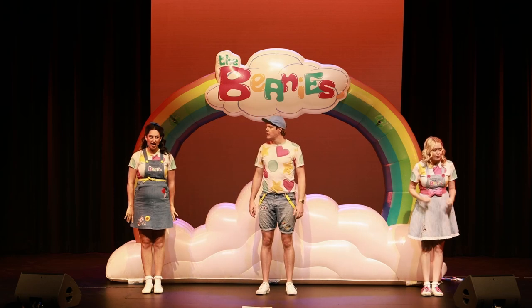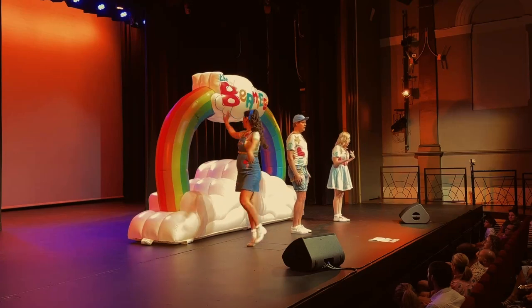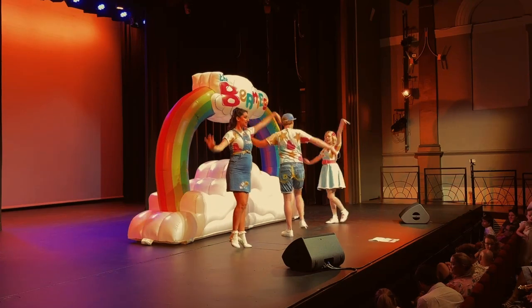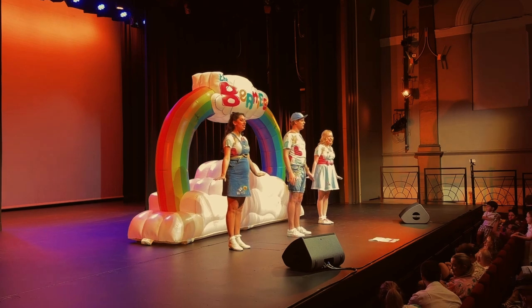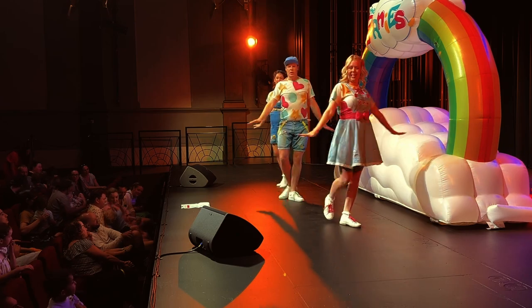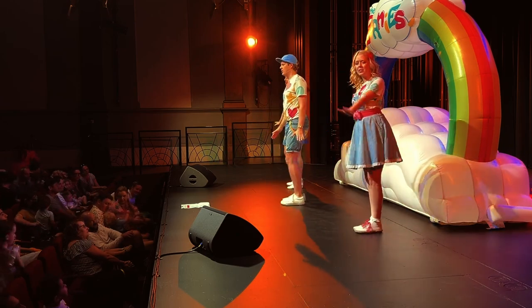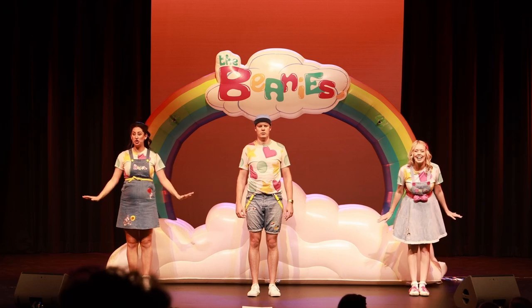First we can start by doing a turn, turn, turn to the left — like this. Everyone hop up on your feet and copy the arms. Turn, turn, turn to the left — beautiful, good job! And then we're going to twirl, twirl, twirl to the right, which is the other way. If you need to find some room in the hallway, that's fine too.